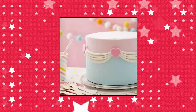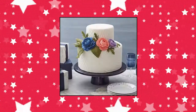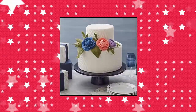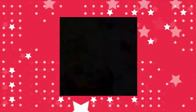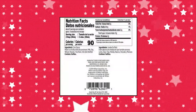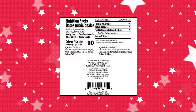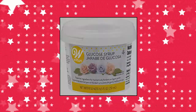Wilton 707-2601 glucose syrup. Make homemade fondant or gum paste with glucose syrup — an essential ingredient for smooth fondant recipes. Prevents unwanted crystallization. Net weight: 8.5 ounces. Package may vary.